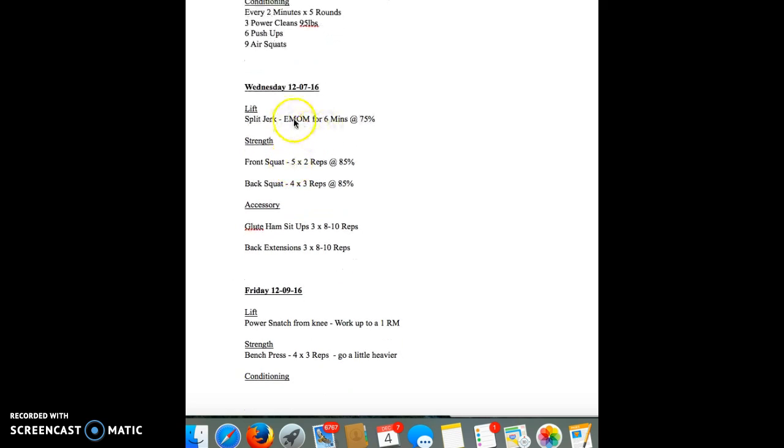Wednesday — split jerk, which is going a little heavier, 75%, a little heavier than last time if you got to it, every minute on the minute for six minutes. Remember, get your warm-up sets in first — you always start off with an empty bar.